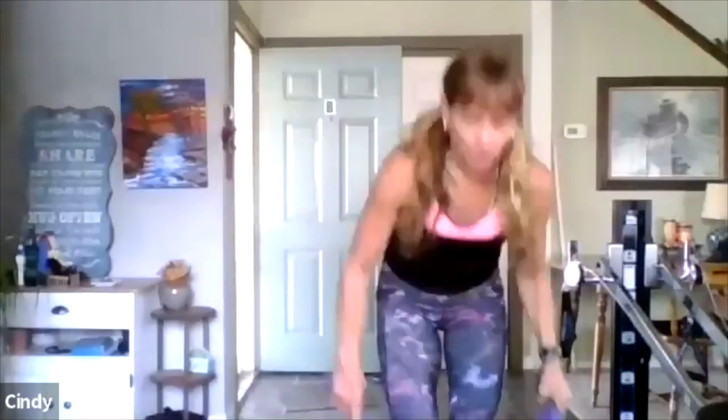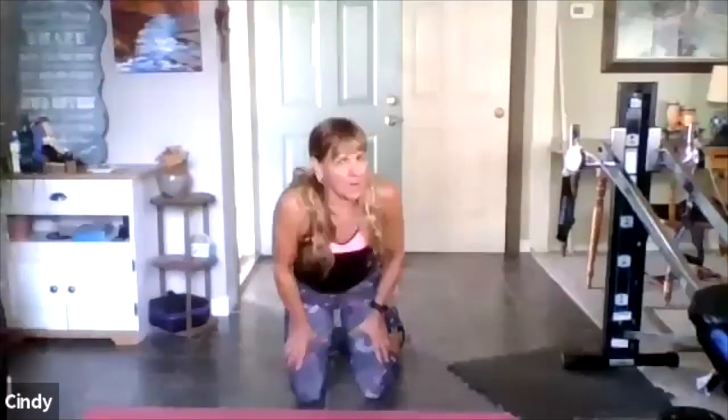Good — nice job. Take the weights. Put them on the floor, grab water. This is a great time for water. You guys are doing great — I'll meet you on the floor. Linda, thank you for being here. Good night. Now we're headed to the chest — the front of the body, the top point of the body.